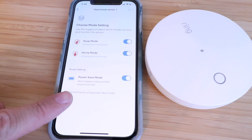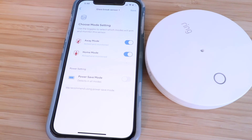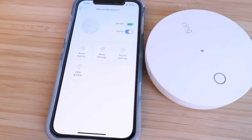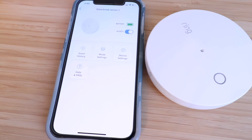Here you can turn power safe mode on, which means it won't detect unless armed and monitored. I'm going to turn that off and see how long it lasts — I've had pretty good success with Ring devices and the batteries lasting a long time. Click 'Save.' In device settings you can find the serial number or change the name of the device to whatever you want. You could also turn off alerts here, but I don't know why you'd want to do that unless you have glass breaking in your house all the time.